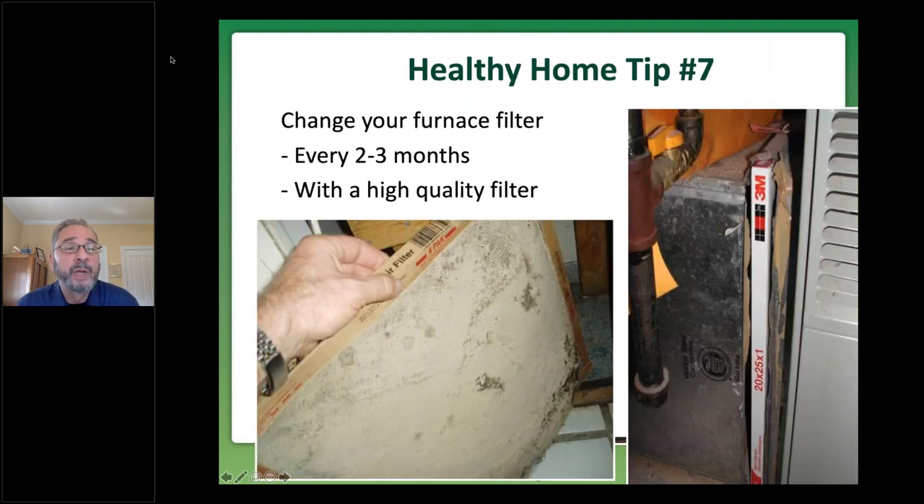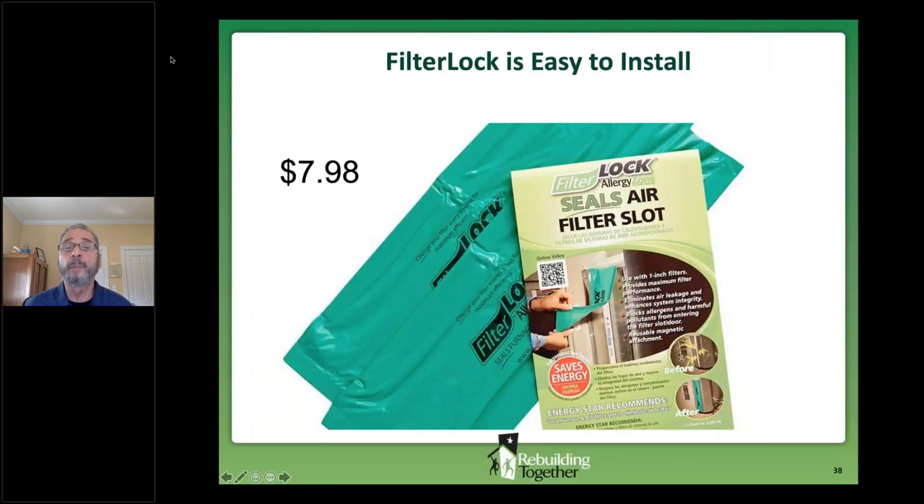Healthy home tip number seven: change your furnace filter at least every two to three months. If you have respiratory issues, it's all the more important. To select a filter, a higher-quality filter — the quality and price is based on the size of particles the filter captures. Take a look at the photo: the slot that the filter goes in is open, so air is bypassing the filter and defeating the whole purpose. A cheap and easy solution is 'filter lock,' available online — two plastic sleeves with magnet strips that can make that filter slot airtight.